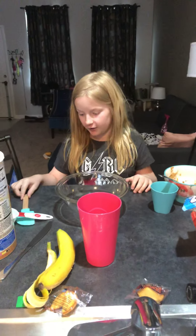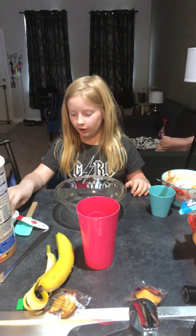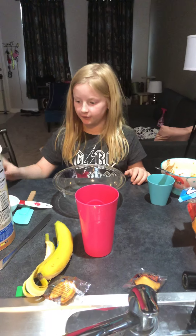Hey guys, it's me Sophia. Today we're gonna make something delicious. It's called honey banana and oats.